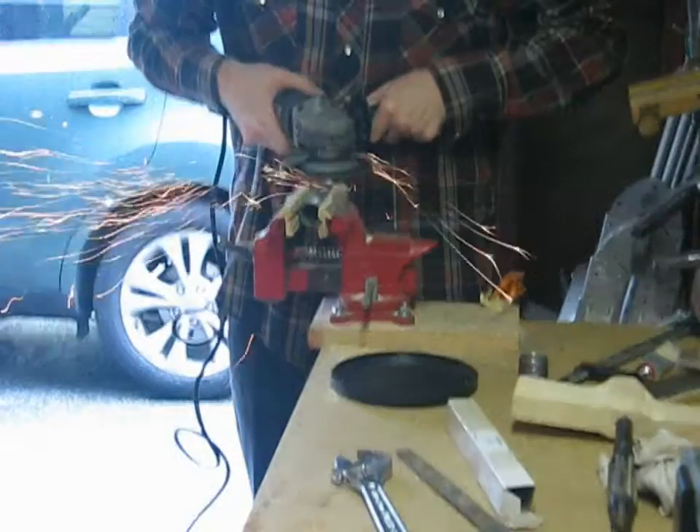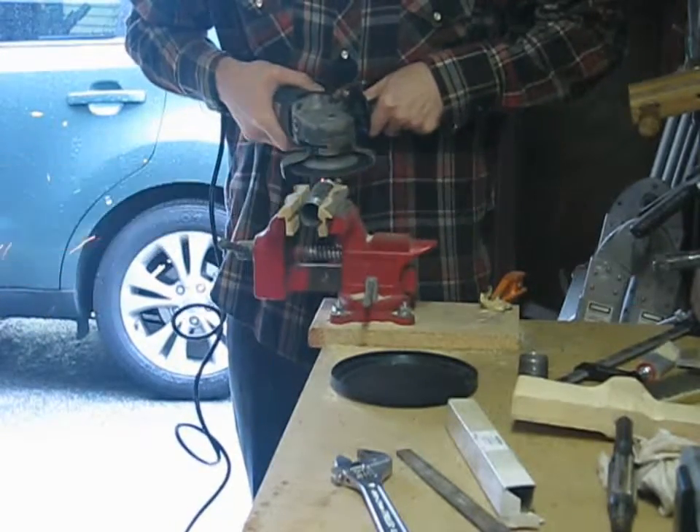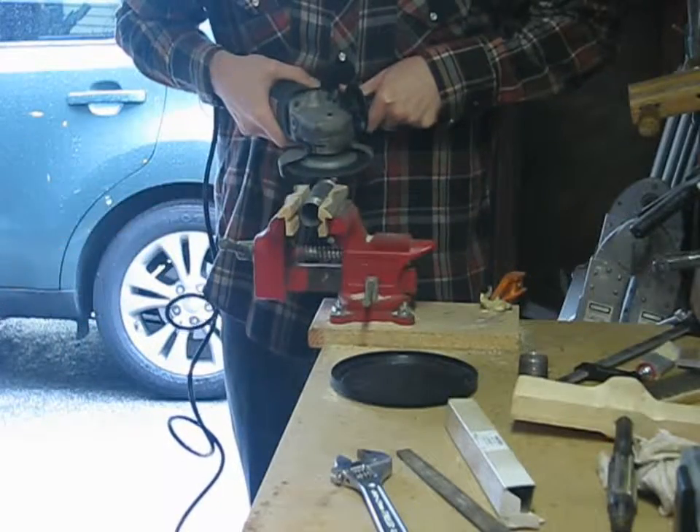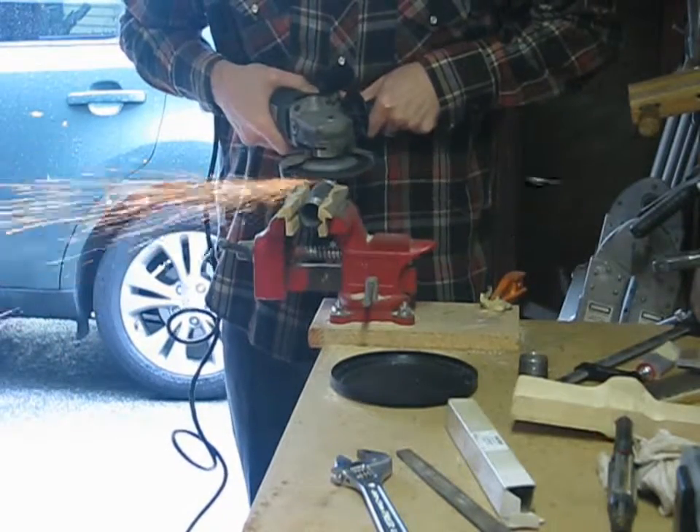I started by finding a piece of pipe that had approximately the same diameter as the outside diameter of the pipe I needed to grind. I don't have a pipe vise, so I ground some flats on the end of the pipe so my machinist vise would grip it securely.